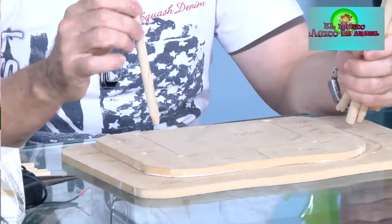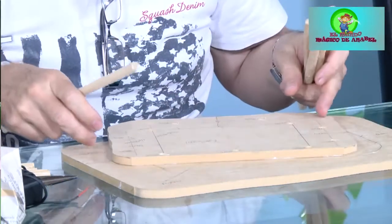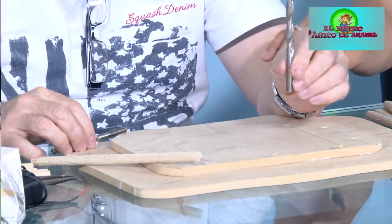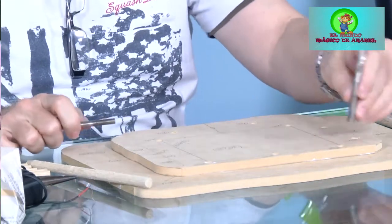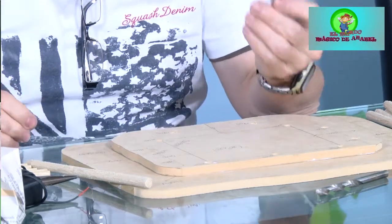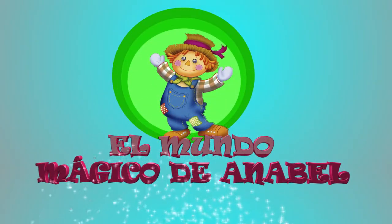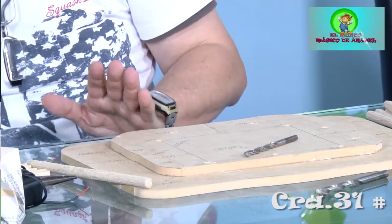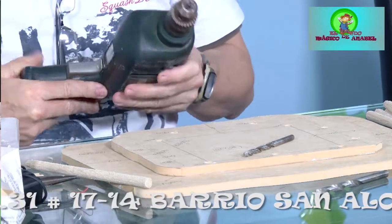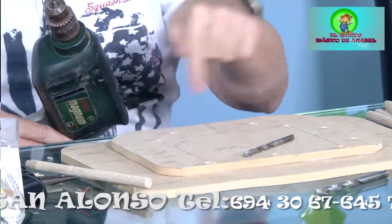Los palitos más grandes, más gruesos, corresponden a una broca de cinco dieciséis de pulgada. Con esta broca hacemos los huequitos más grandes. Con una broca más pequeña, de un cuarto de pulgada, hacemos los otros huequitos. Traje mi taladro y vamos a hacer una pequeña muestra de cómo hacer estos huequitos. Todos tenemos acceso a un taladro, o si no tenemos, podemos ir al taller del carpintero y pedirle que nos abra los huecos.